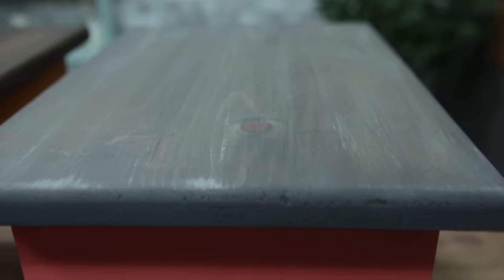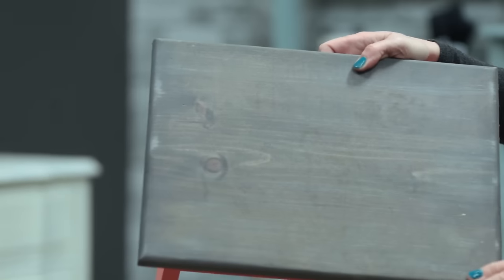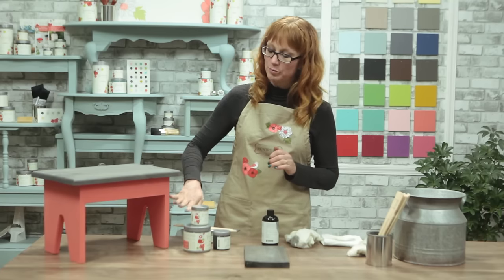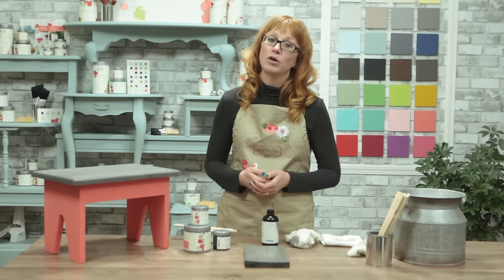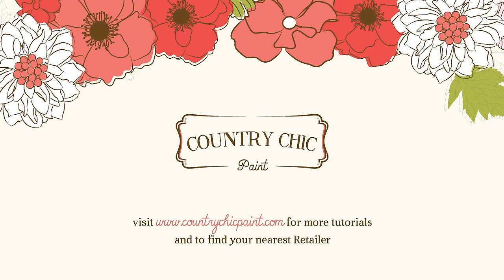So that's all there is to it. Again, an example of what it looks like is this little stool here, but it would be great to use on a dresser top. If you're curious, the bottom of this was painted in the color full bloom. I hope you enjoyed this video — thank you so much for watching. Please leave us a comment if you have any questions. I also recommend that you subscribe to our YouTube channel so that you don't miss any of our upcoming videos. To learn more about our products and where you can find them please go to our website countrychicpaint.com. Thank you so much for watching and happy painting!